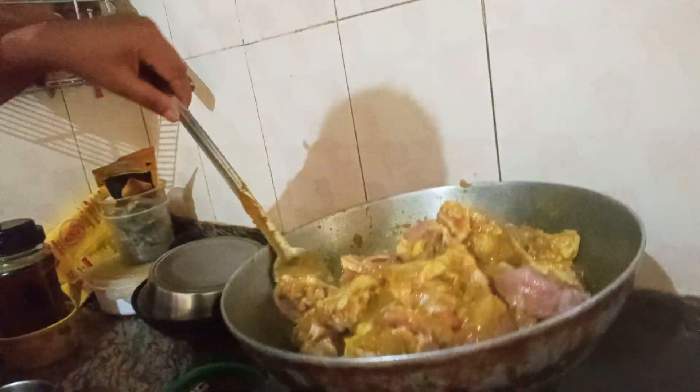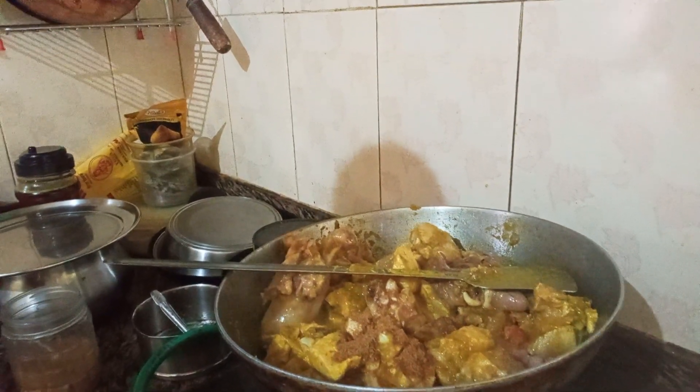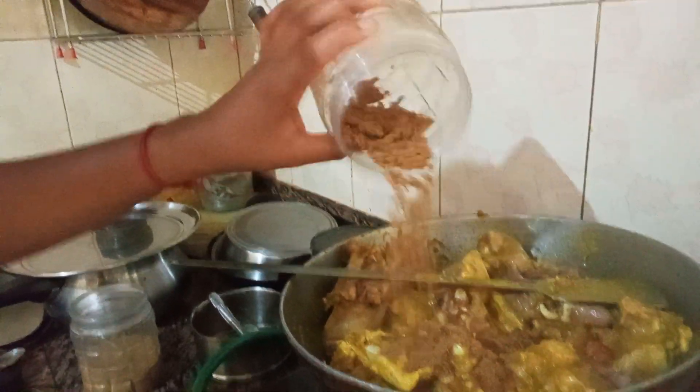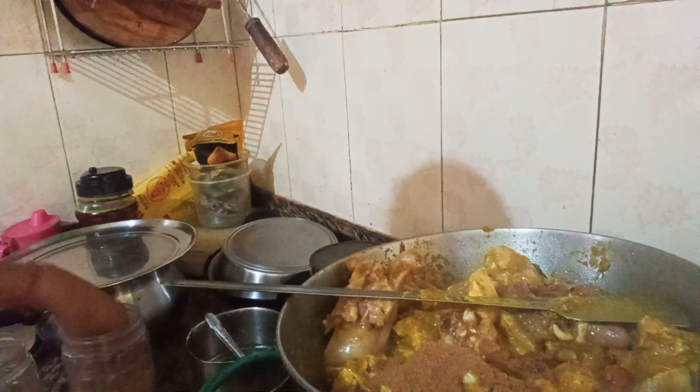This is the bread and I don't like the bread. This is the bread powder.